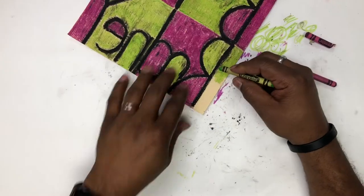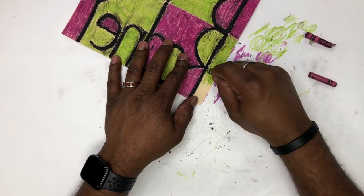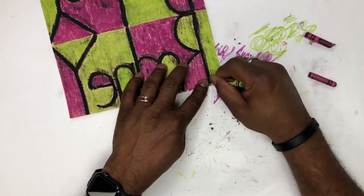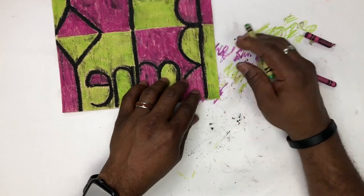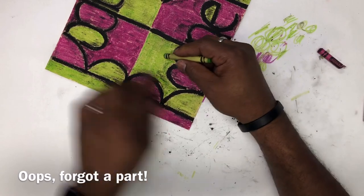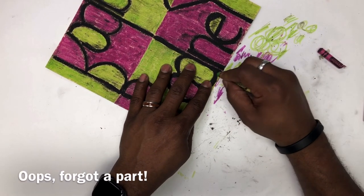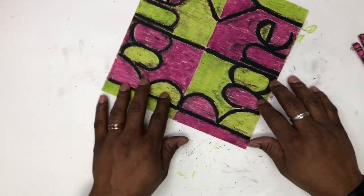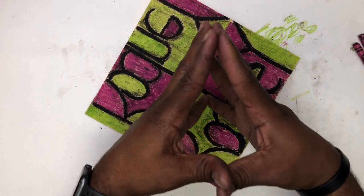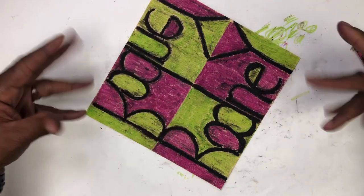Anyway, back to the coloring — just do your best, keep that black off there, and color it all in. This is what we're doing today.